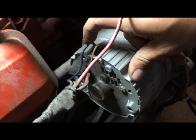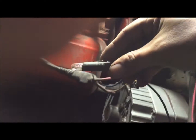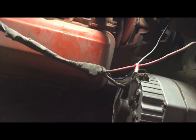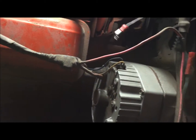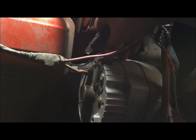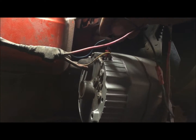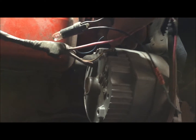When it reaches an RPM to start charging the battery, that light goes off. So what I have here is a 194 bulb. We're going to take off the number one position — the exciter wire position — and we're going to run it through this bulb.